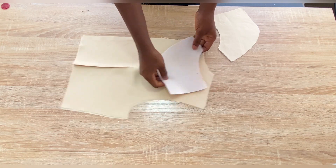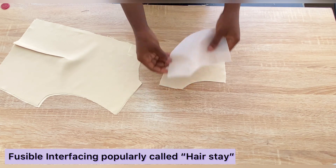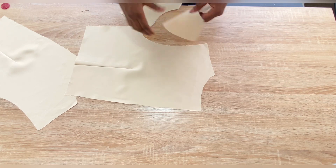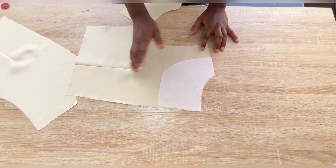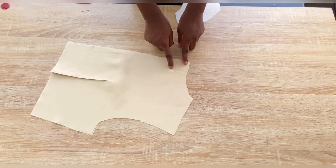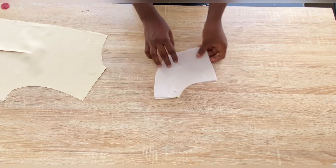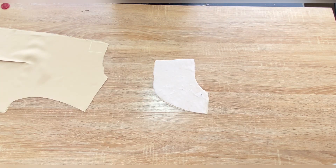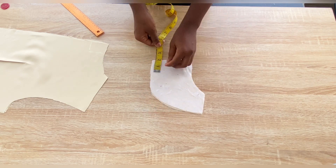I have cut out a facing for the back pieces and added interfacing to it. I recommend you also add interfacing to your facing so it gives the fabric more stability. To cut out the facing, simply trace the neckline and use your desired length. Just like I closed the zip allowance on the back pieces, I'll do the same on the facing — marking 1.5 inches for the zip allowance and stitching it.